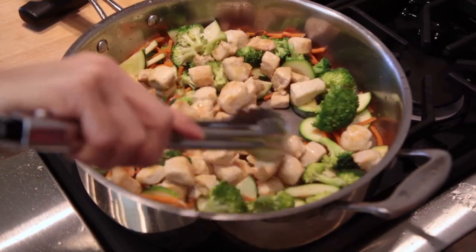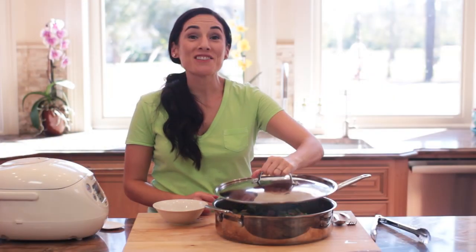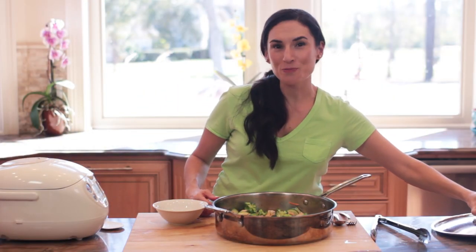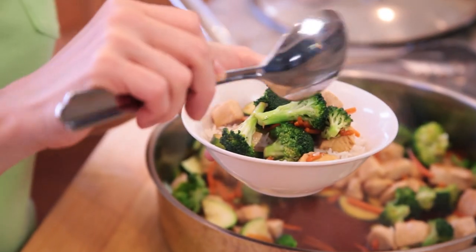Add chicken back into the pan, pour the teriyaki sauce, toss to cover and turn off the heat. Now that this is ready, let's assemble our bowls by placing a layer of rice in a serving bowl and topping it with the teriyaki chicken and vegetables.